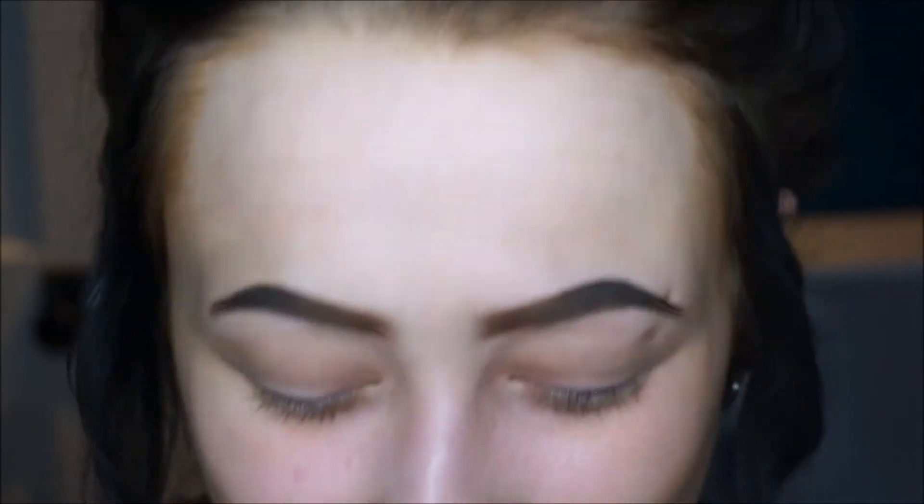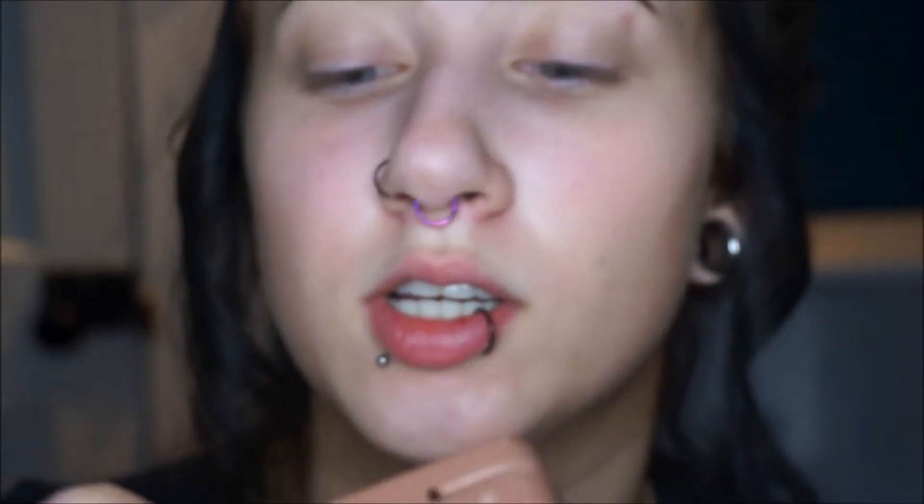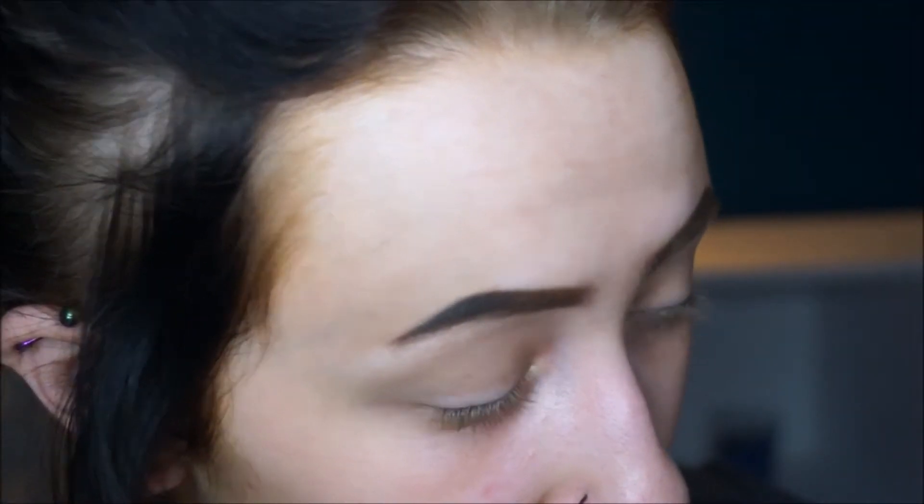Today I got the Too Faced Semi-Sweet Chocolate Bar Palette. I know there's a new one, the Bon Bons Palette, but I didn't want that one. I wanted this one because I wanted a bunch of warm browns instead of pinks. So we're going to try this out today. Basically I want to do a matte brown smoky eye on the top lid and then do a pop of color later.